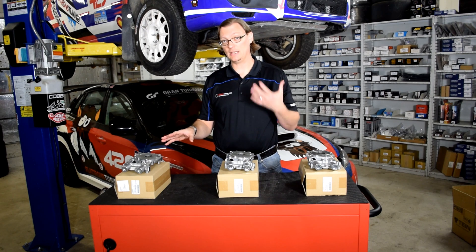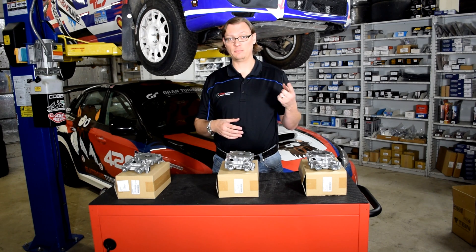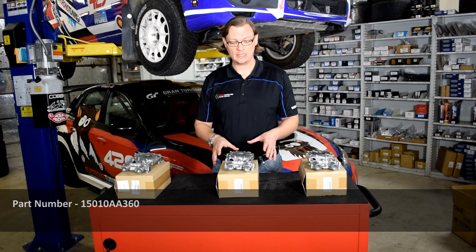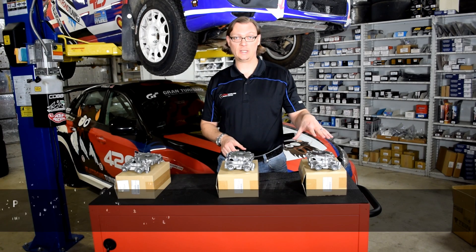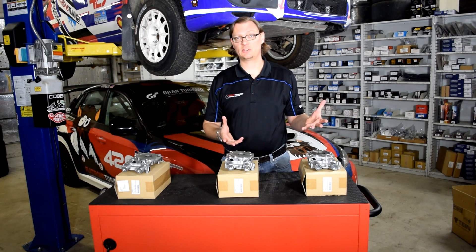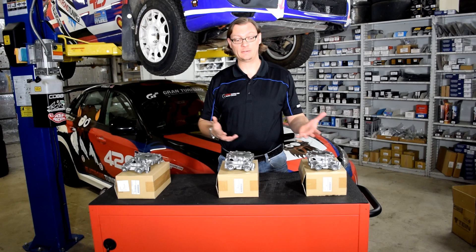Then in 2008, when Subaru added the exhaust AVCS to the STI, they needed a higher volume pump to maintain pressure, so this one came out — the 11mm oil pump or the AA360. The other one is the JDM 12mm oil pump or the AA310. It turns out it's the twin turbo Legacy in Japan; when they added the second turbo, it needed this volume of oil pump to maintain target pressure.